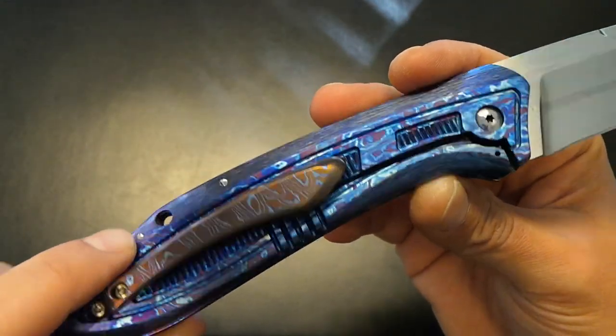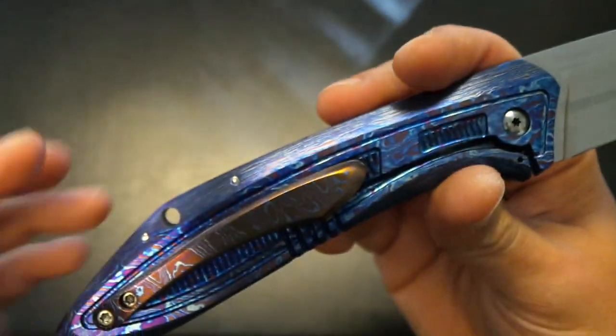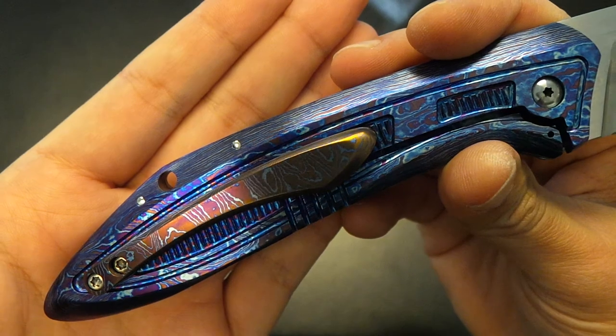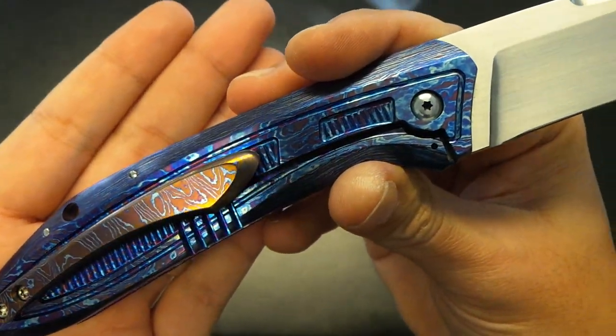Take a look at that. These are the back side of the screws holding the frame together, but they're finished and polished to a super high polish. Absolutely beautiful.